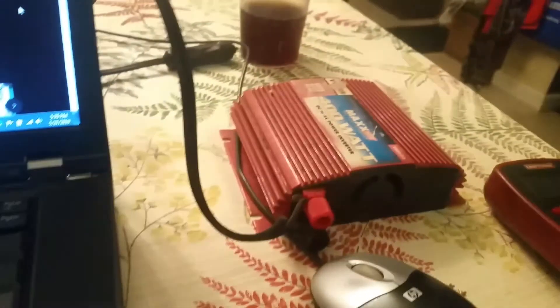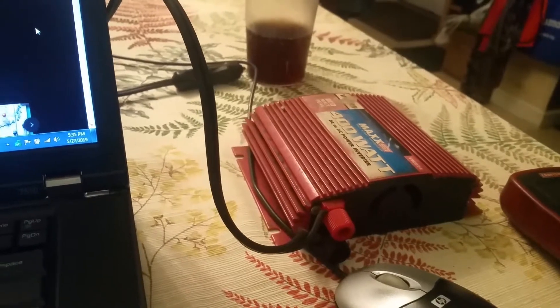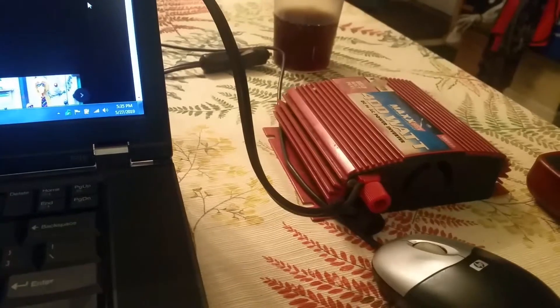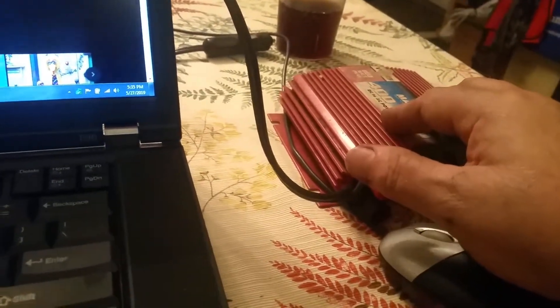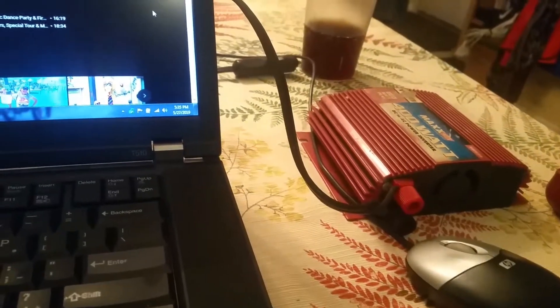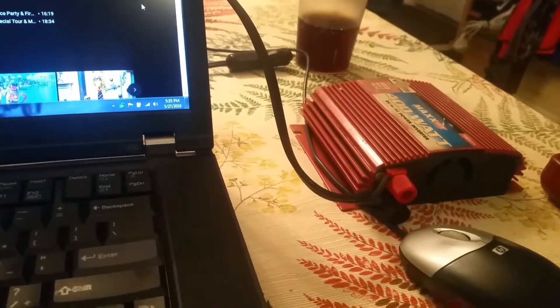I'm thinking the problem is in either the cord or the plug end. These things are really handy though — you spend a lot of time in your car, take a lot of road trips, you need something like this to keep your devices charged. You can even hook a small power strip up to this and charge four or five devices at once. I highly recommend having a power inverter if you're spending a lot of time on the road.